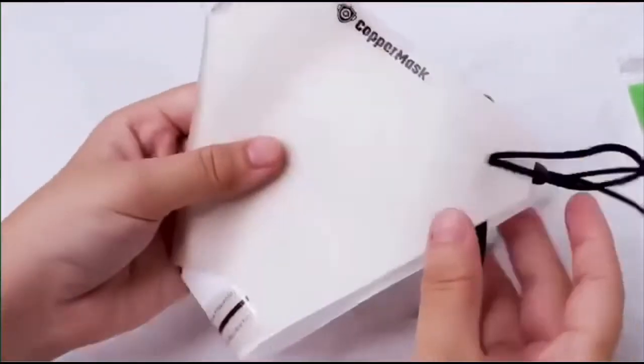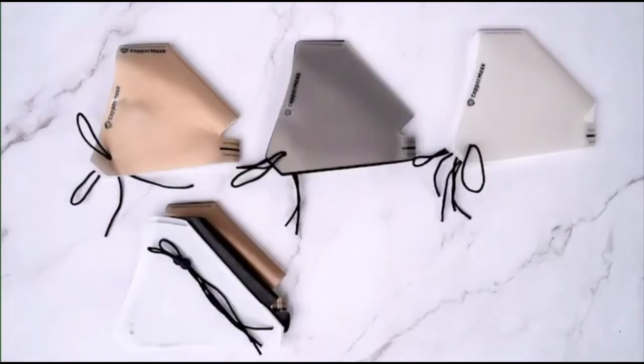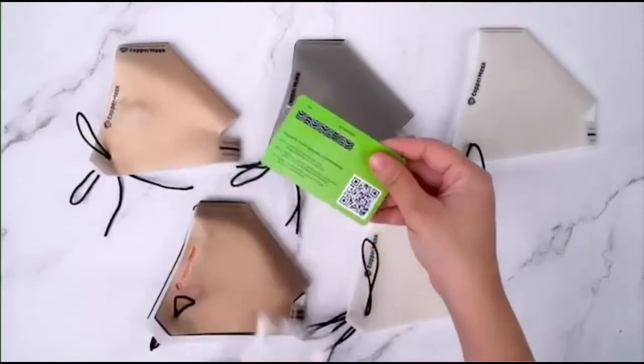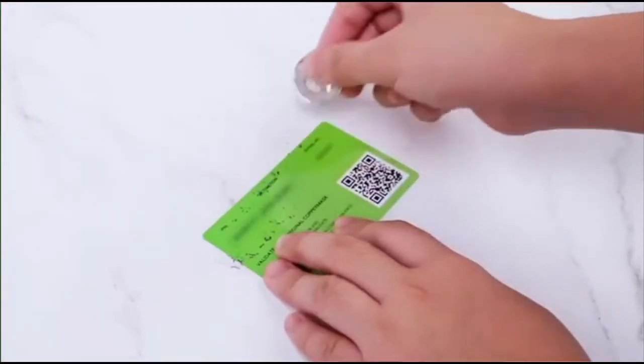Now, you have a fully covered mask! You may add your colored filter in between the copper mask film and the covered filter. For your added security, make sure to know if you have purchased an original copper mask to reveal the pin code and activation code.